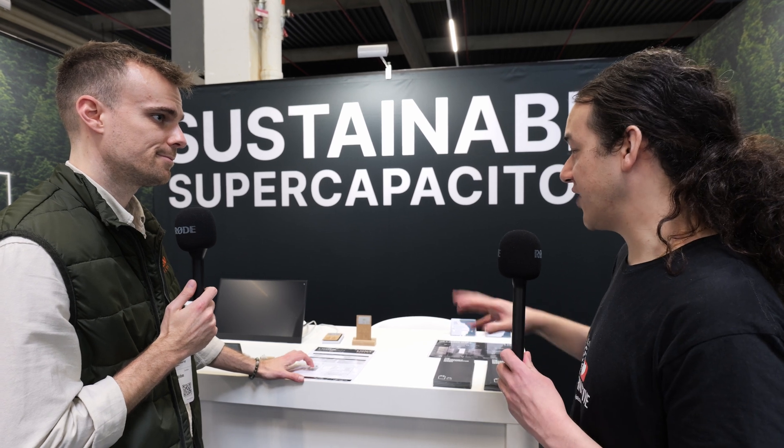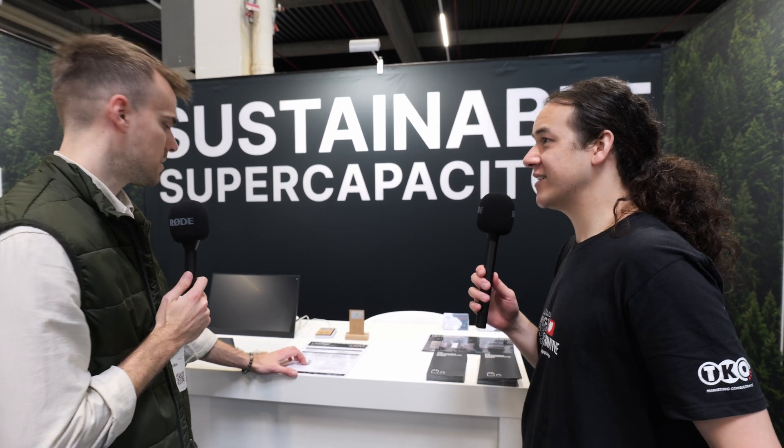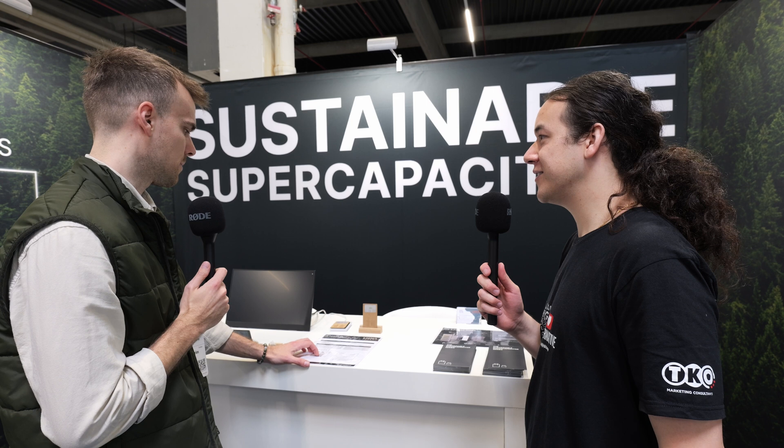In terms of the actual energy harvesting chip delivering power to the supercapacitor, who did you end up choosing? In this one we used NXP. I don't remember all the components, but when it comes to radio energy harvesting, I would say NXP is the choice.